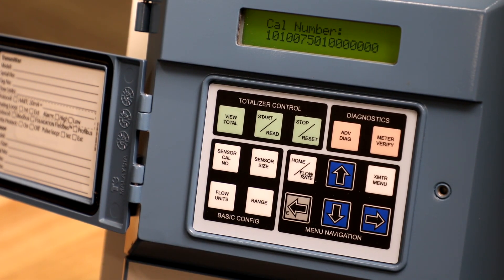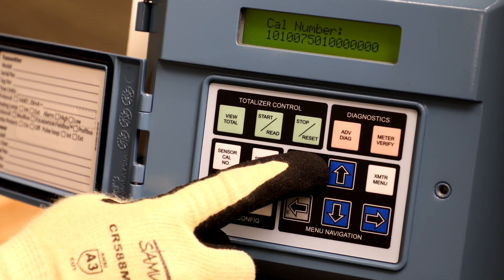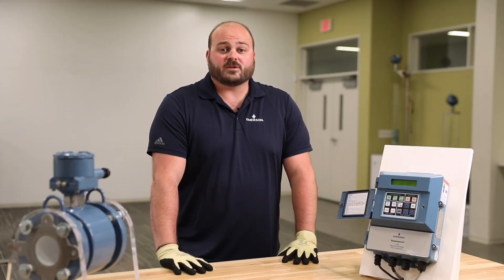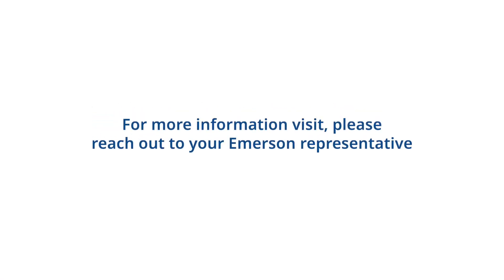Finally, press the home/flow rate button to go back to the home screen. This completes the four basic configuration parameters for a magnetic flow meter. Please reach out to your local Emerson representative with further questions.